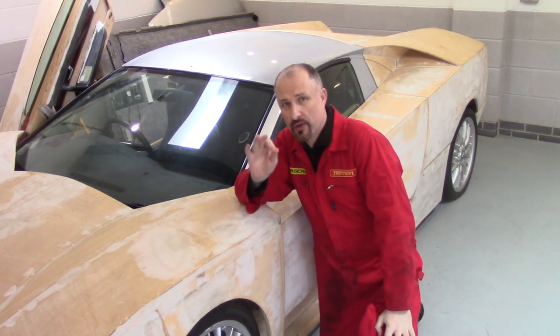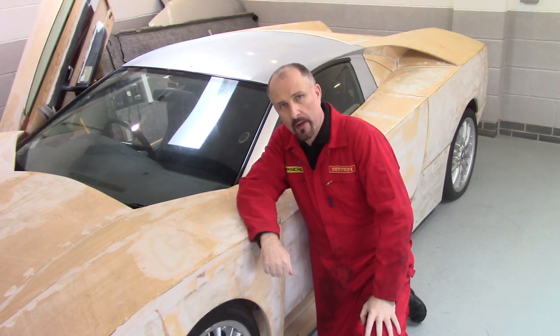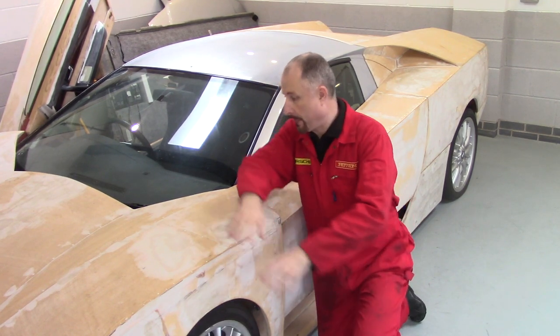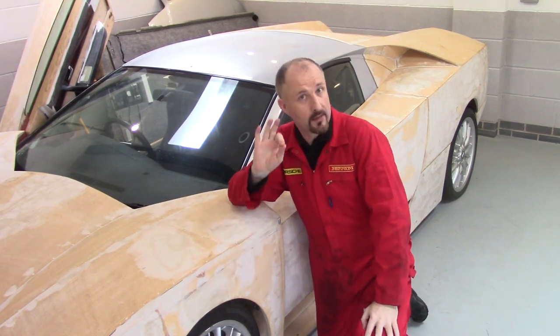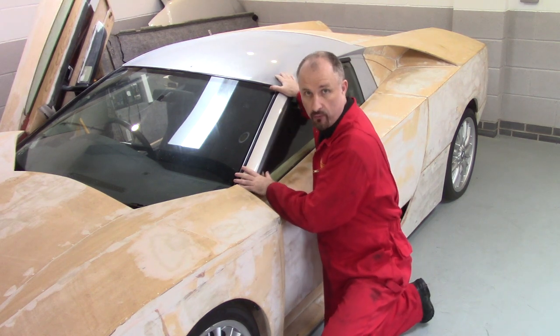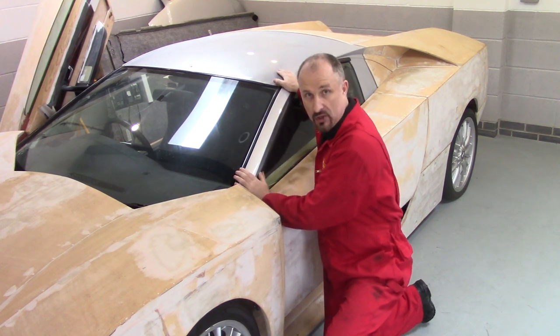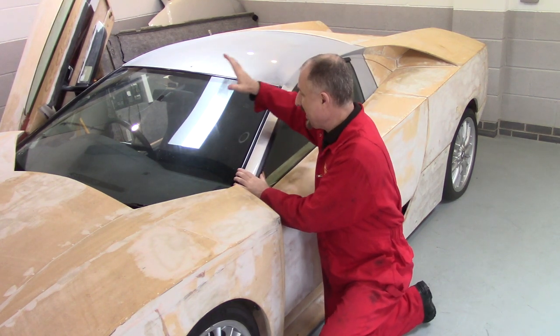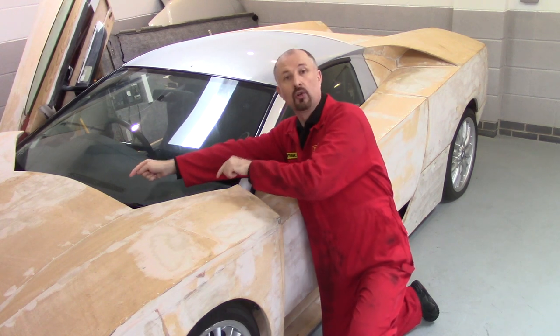Hello and welcome to another episode of Project Supercar, the channel where I've built my own DIY supercar. This is the prototype, using an old Audi estate as the main donor car and a Ford Cougar to donate the roof. In this episode we're going to continue with the fabrication of this roof and also cover the windscreen wipers, which are tucked down here.